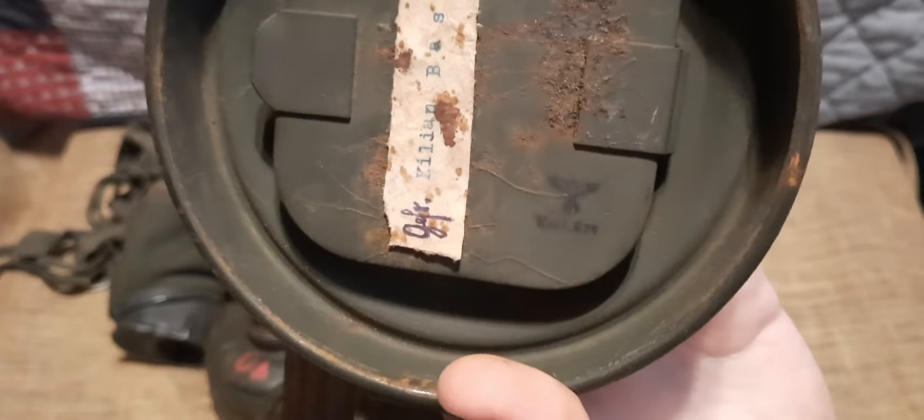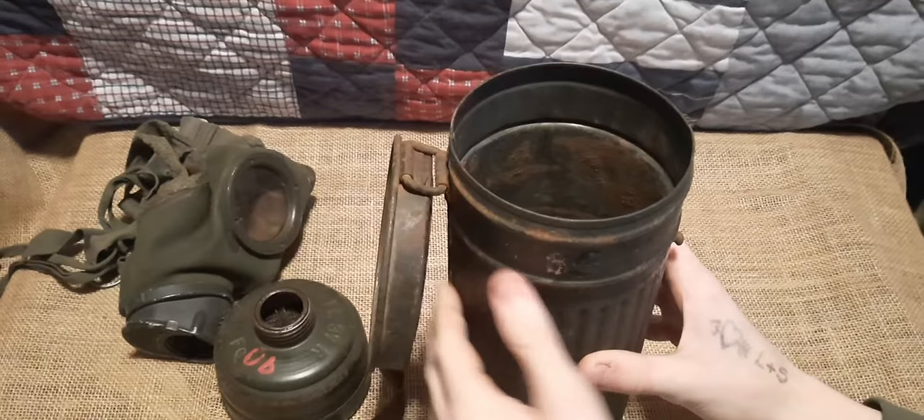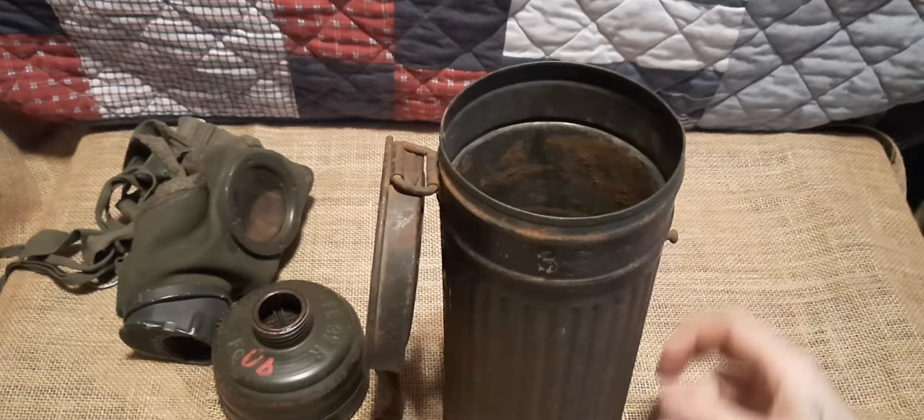The first thing I'll point out is what are called Waffenamts — to simplify it, a Waffenamt is a German inspection or approval stamp. You can see it's a small eagle and a swastika. Even more interesting than the Waffenamt is what we have here: the owner's name — Killian Bassett — written inside the canister. I'm not sure whether Killian Bassett may still be alive or died during the war, but either way this canister made it to my collection and I'm very glad.